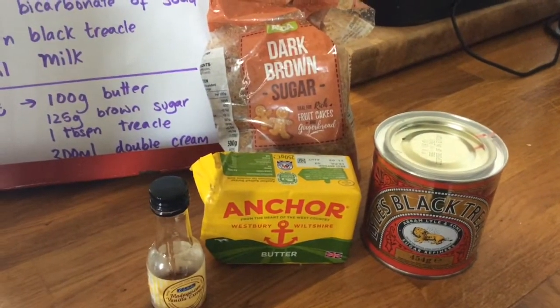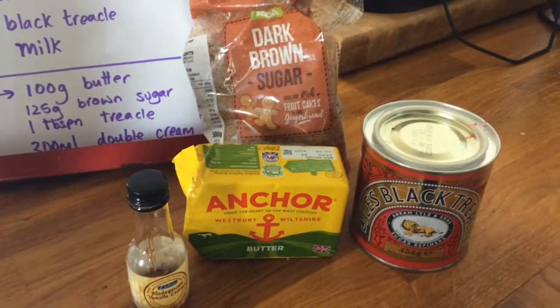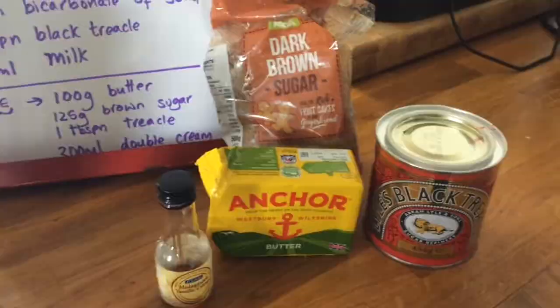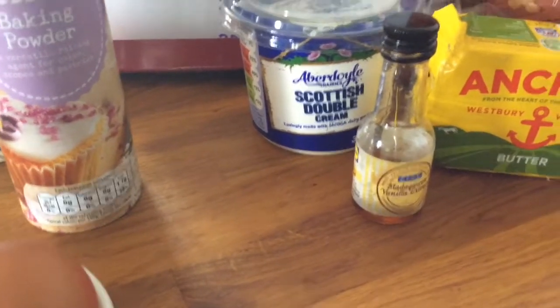For the sauce you're gonna need 100 grams of butter, 125 grams of brown sugar, one tablespoon of treacle, 300 milliliters of double cream — that's the double cream there, we forgot to show it — and one teaspoon of vanilla extract.